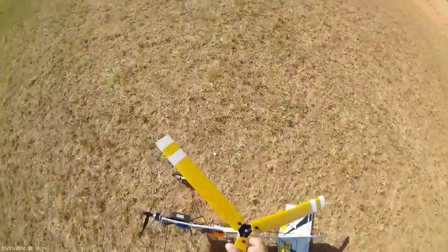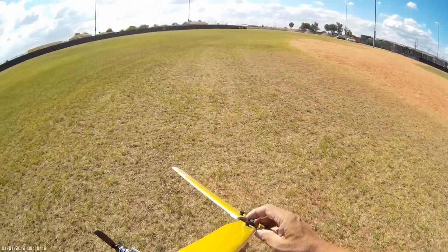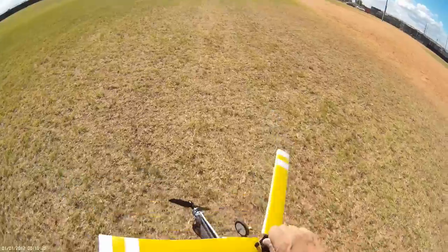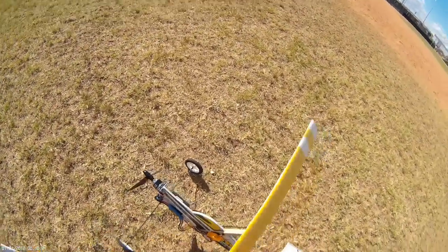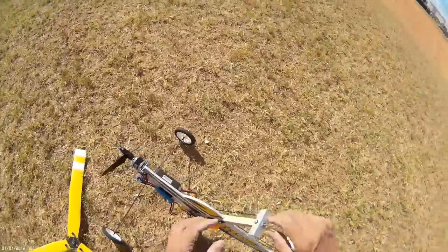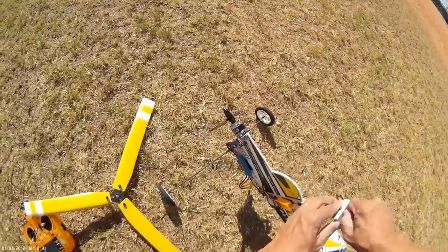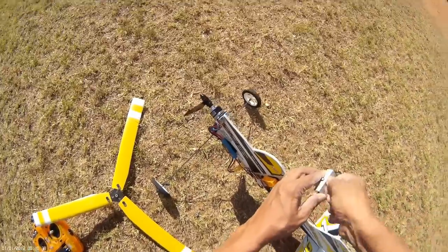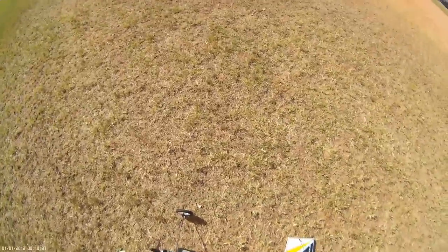I need to make a couple of adjustments here on my rotor. I've got to make sure this is nice and snug — this wasn't here when doing the installation. Apparently I hadn't tightened that enough.